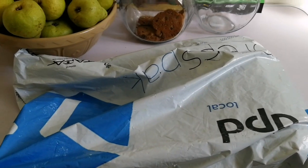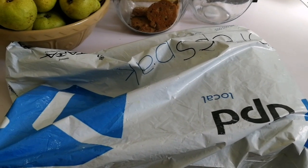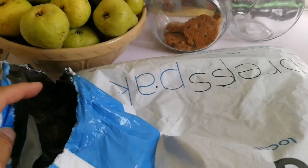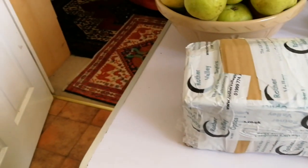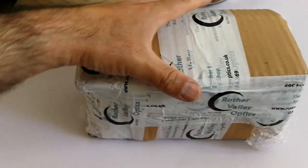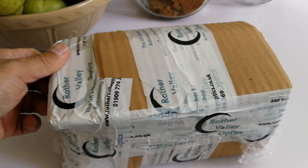This is an unboxing of an eyepiece I bought from Rother Valley Optics. Let's open and see what it is. Now I have it — let me see what it is.